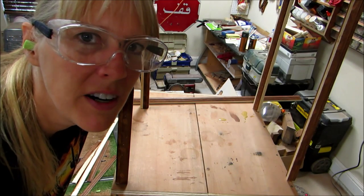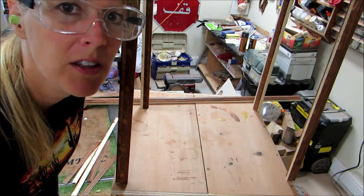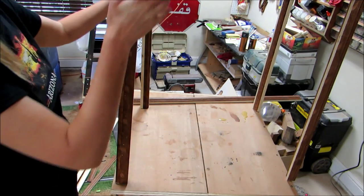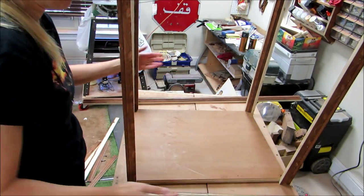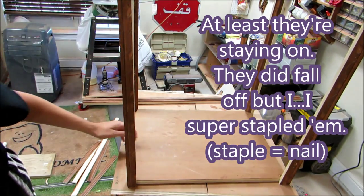Well, it's very flimsy. And that's the first thing my husband said when I talked to him on the phone — he said those legs are going to be small. So I need to reinforce these legs. At least they're staying on; they did fall off, but I super stapled them.